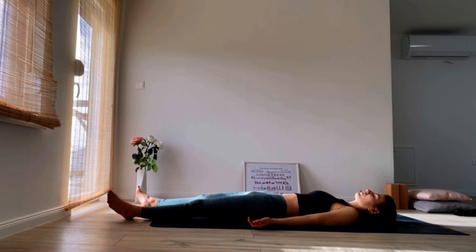I encourage you to stay here for a couple of minutes at least to enjoy your relaxation. I want to thank you for joining me for this beautiful practice. I hope you really enjoyed it as much as I did, and I hope I'll see you again on my next class. Please don't forget to subscribe or like this video if you enjoyed it — it means the world to me and it supports yoga online. Namaste.